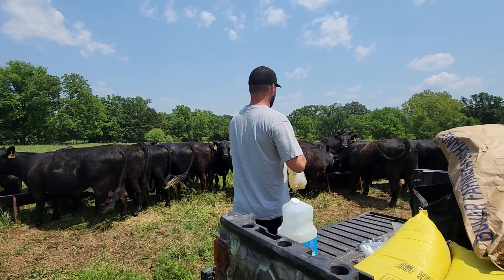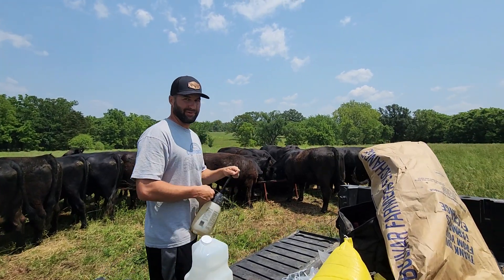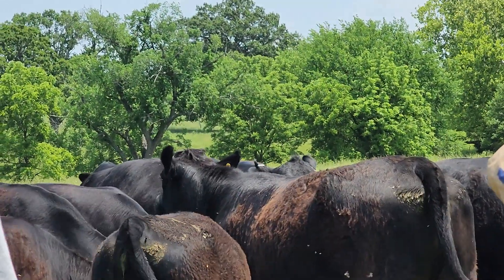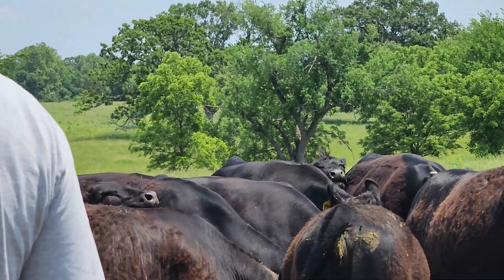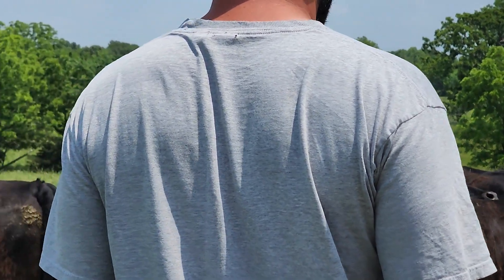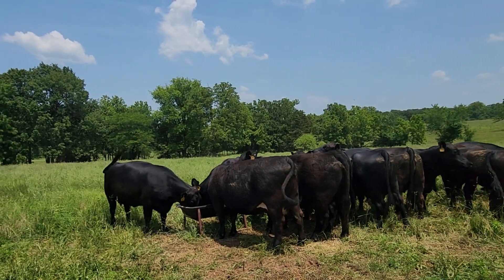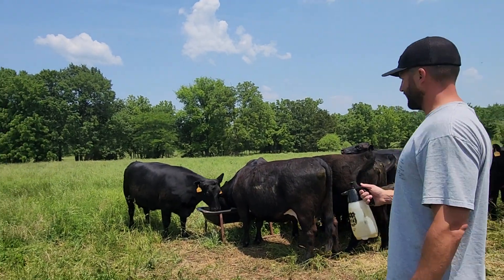There's not much on them. Look at their backs where I sprayed — there's like no flies on them. They look good. You can probably count the total with all of them, maybe 100 flies, 150, mostly on their belly right here.